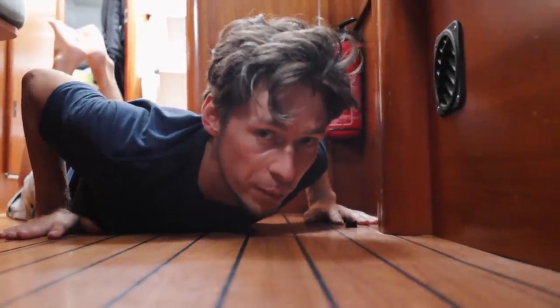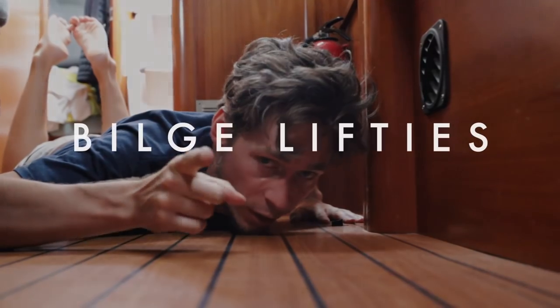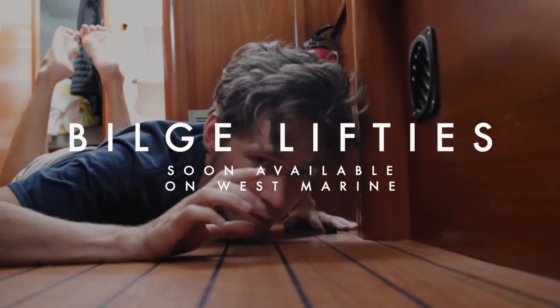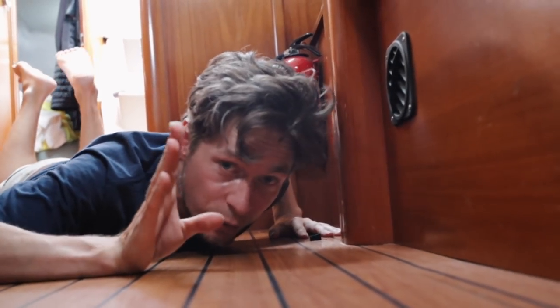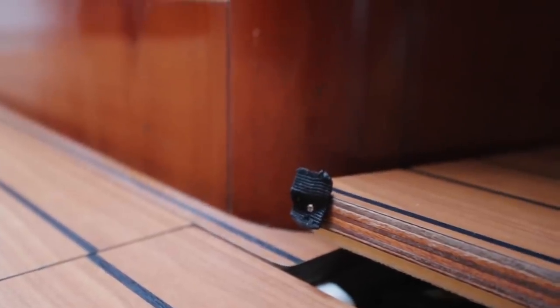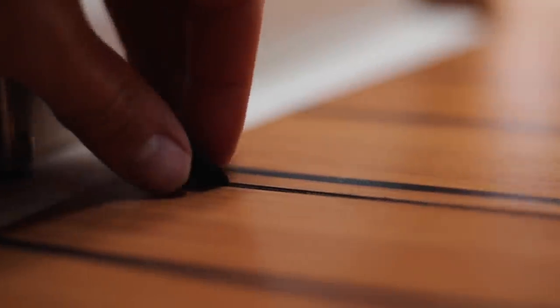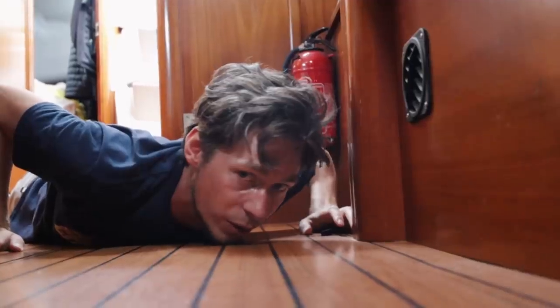We have a lot of food in the bilge and our floorboards have little hooks to lift them, but not all of them. Of course the things we need the most we put in the bilge that is furthest away. I came up with a great invention: getting little straps, cutting them to a piece and attaching them on the sides of every floorboard. So now we can lift them without going through every floorboard on the boat.